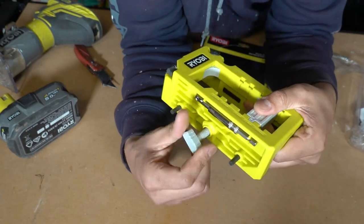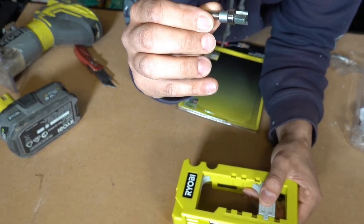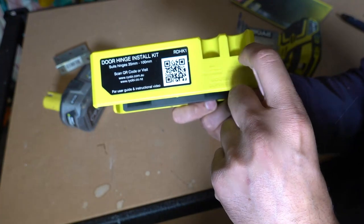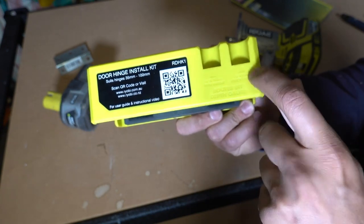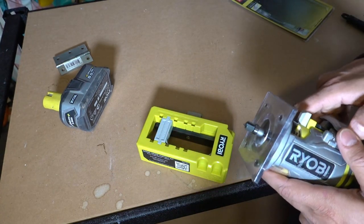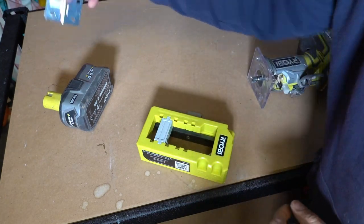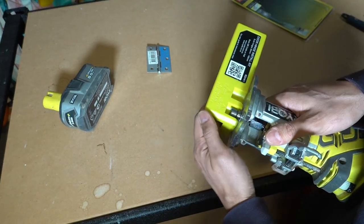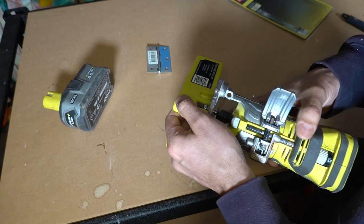The kit includes a clamp for the door and a quarter-inch router bit. On the back of the jig there are two notch depths: one for 35, 50, and 70mm thin hinges and another for 85 and 100mm thick hinges. I'm installing an 85mm hinge, so I set it to the larger slot and adjust the router depth down to the base, using micro-adjustments until it looks right.